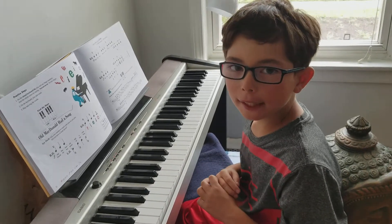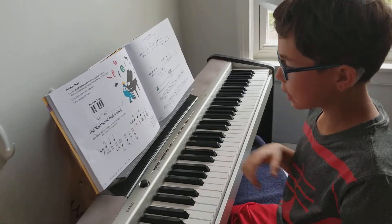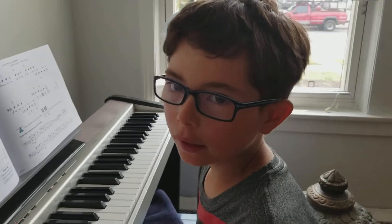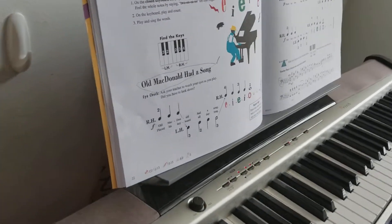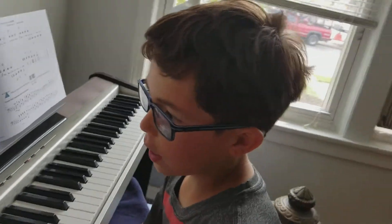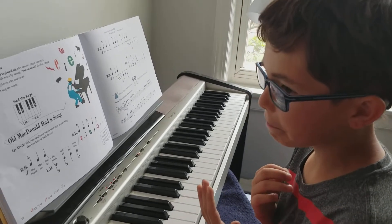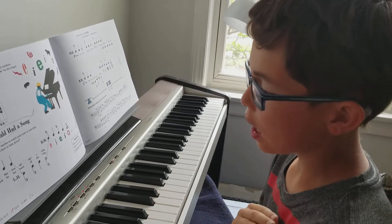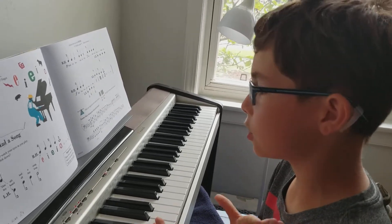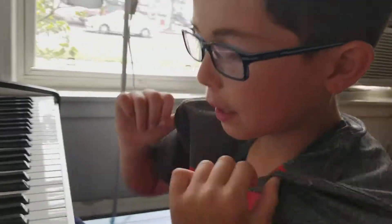Hello guys, it's Stephen playing the piano and I'm going to show you how to play Old McDonald. Now, it's simple, but when you learn it, it'll actually be easy when you learn how to play it correctly, but you might not do it correctly at first because you're just starting the song. I am going to show you how to play it right now.